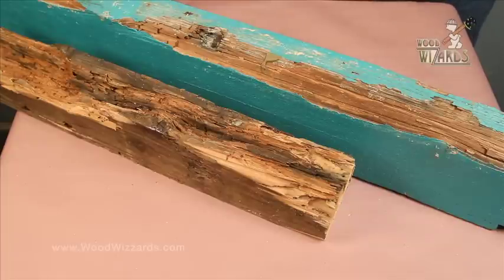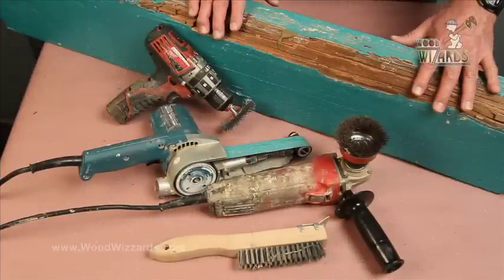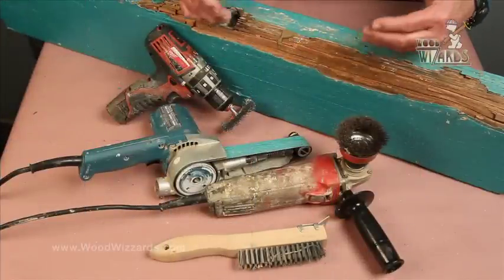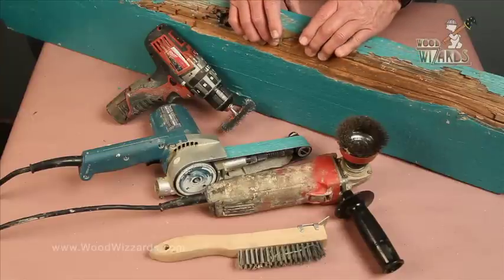There are thousands of repairs done with the Wood Wizard system already today — in existence over 10 years — that are still as good as the day we put them in. Now, Arnie, with this damage, it needs to be dug out to a certain degree in order to get to some substantial wood.